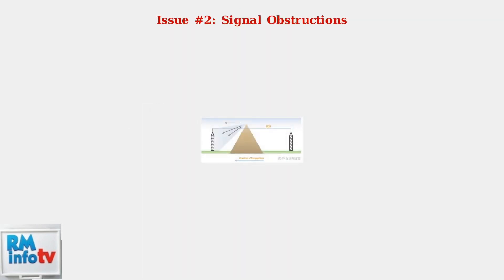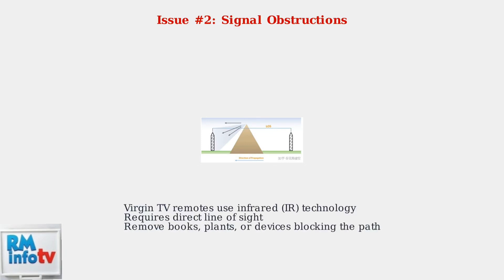Next, check for obstructions. Virgin TV remotes use infrared technology, which requires a direct line of sight between the remote and the TV box. Remove any books, plants, or other devices that might be blocking the signal path.